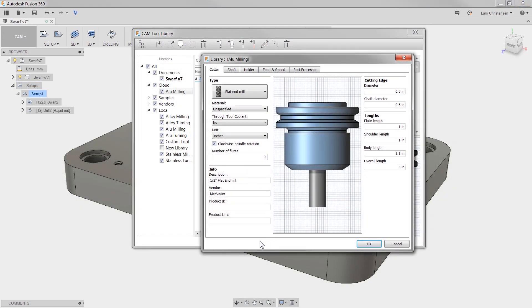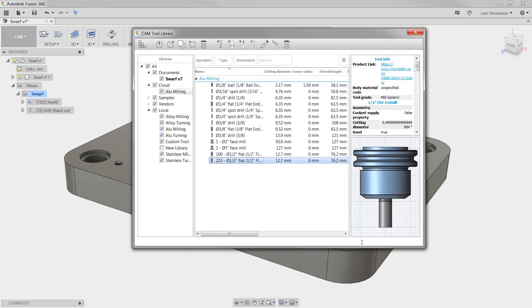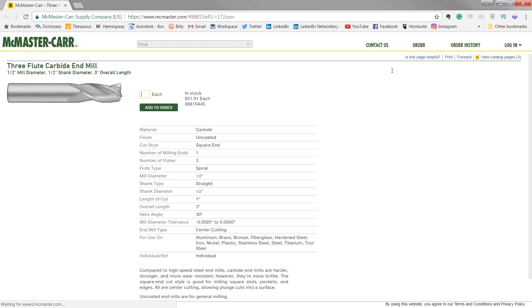I know how you love having the 500-pound Machinery's Handbook or MSC catalog and a dozen tool literature taking up space on your desk. However, this next update might save a tree or save you from those scary paper cuts. When editing a tool, there is now a product link at the lower left. You can now paste the specific vendor's link and right from the tool library, you can go out and reorder your tools. I bet this should save some time down the road.